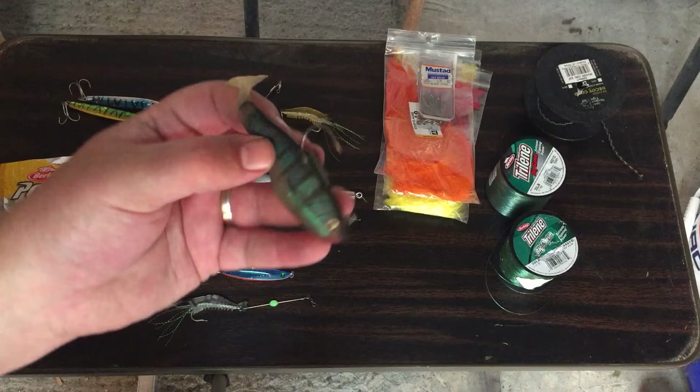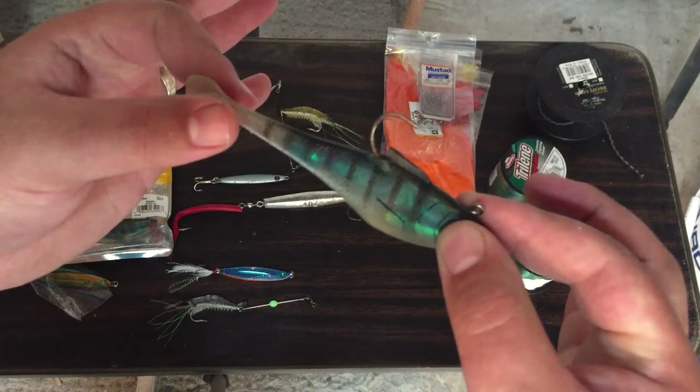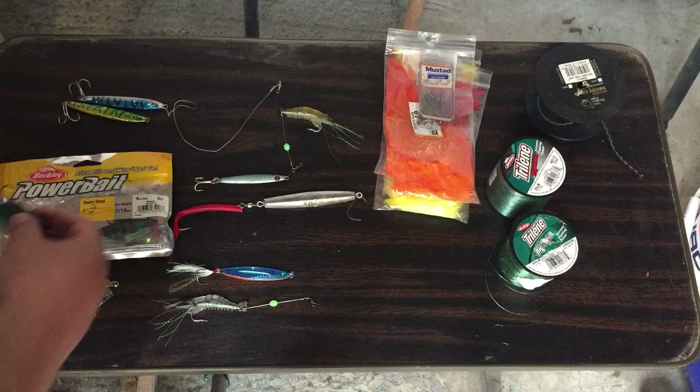In case you're trying to catch bass too — bass can bite on your lure — you may use a single hook with this nice little swim shad. It's lighter, so it's easier for a smaller rod to throw, and it will be effective for bass, mackerel, and cod.